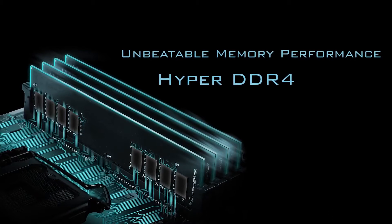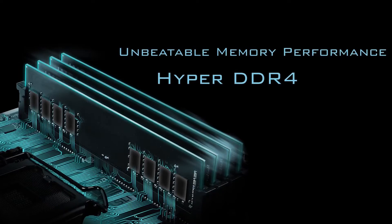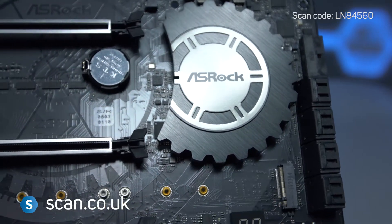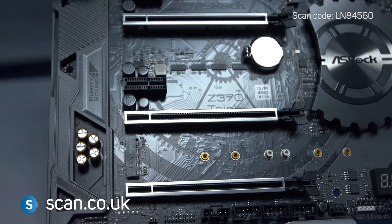DDR4 memory is supported up to 64GB and 4333+ MHz. NVIDIA SLI and AMD CrossfireX is also supported with three PCIe Express 3.0 16x slots, all of which are steel reinforced.